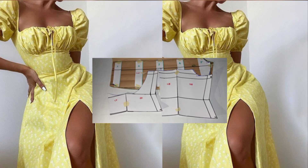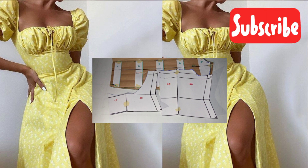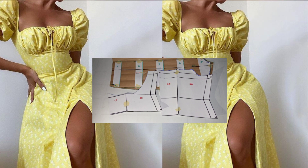Hey lovelies, it's your girl Joanne. You're very welcome to this channel. If you're new, please click the subscribe button. Today I'm bringing you another interesting tutorial — I'm going to be showing you how to cut and sew this trendy dress you're seeing here on your screen. Trust me, you're going to like every bit of this tutorial, so if you're interested, let's go!